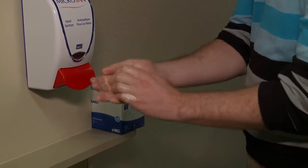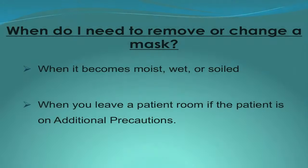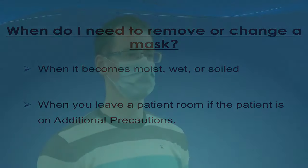Finally, clean your hands. Change your mask when it becomes moist, wet or soiled. The mask should also be removed or changed when you leave the room of a patient who is on any additional precautions.